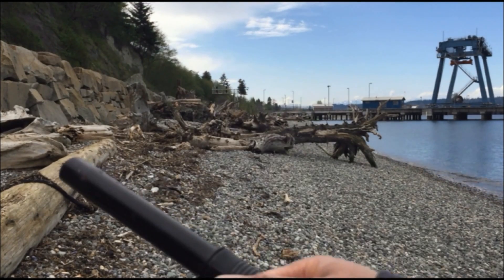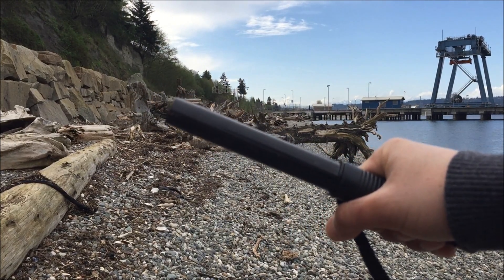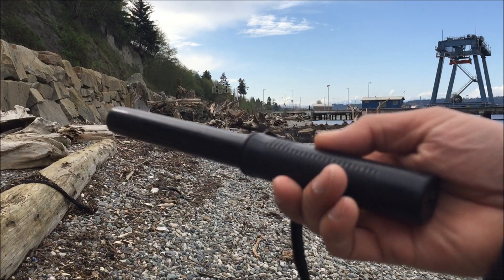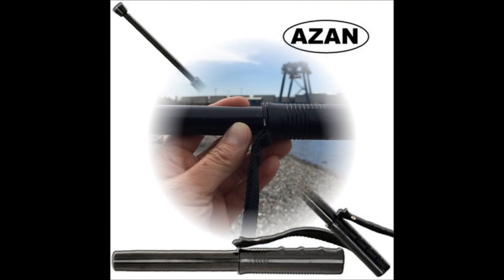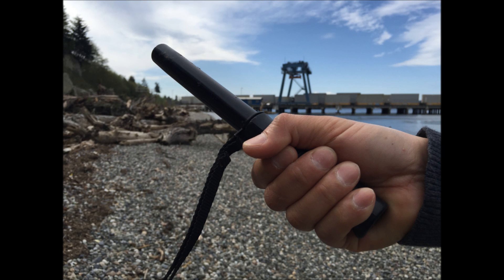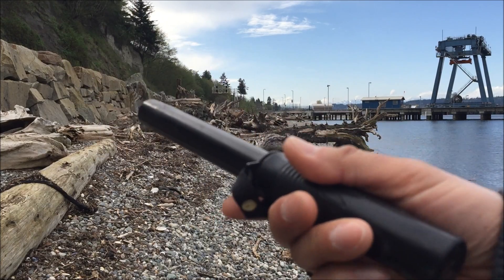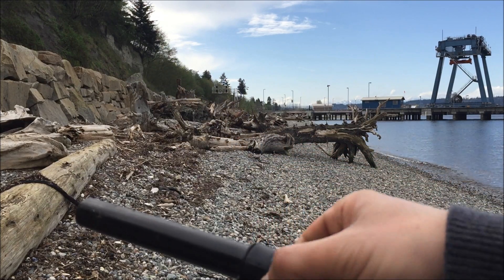Back with another self-defense weapon review. Today I'm here at the beach, ready to do a review of this Aizand 23-inch collapsible spring police baton that I purchased from doubleswords.com for $13.99.